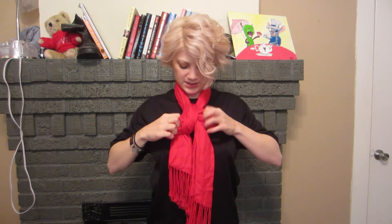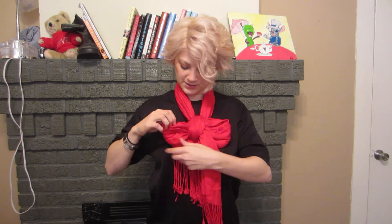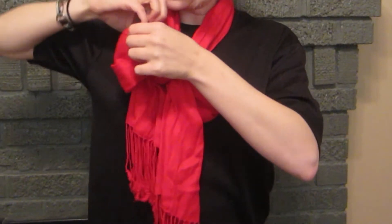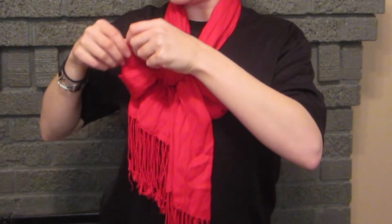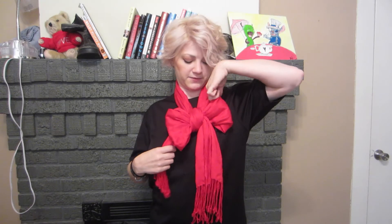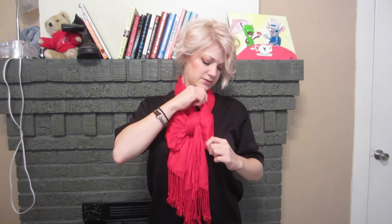Now you might need to adjust it just a touch. You need to have it a little bit tighter to start off with. Now you're going to reach your fingers in to widen the loop out so that it looks fluffy and nice. I like to stick my fingers in the top and pull the bottom to make it tight, but also stiffer on the top than it is on the bottom.